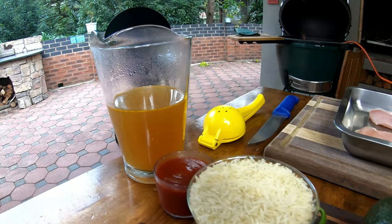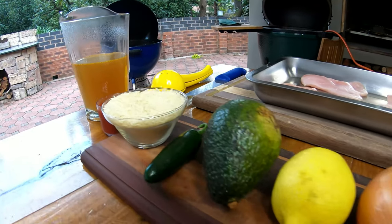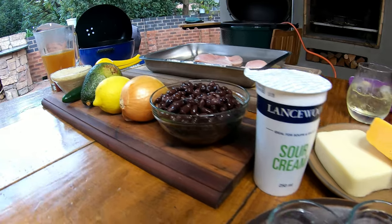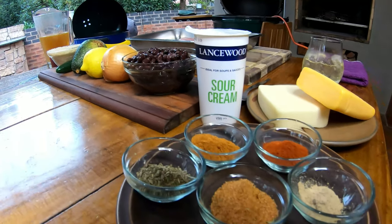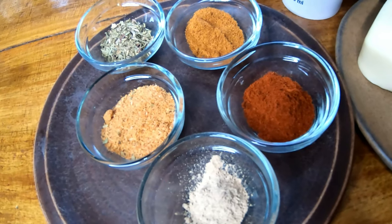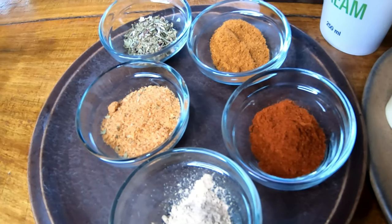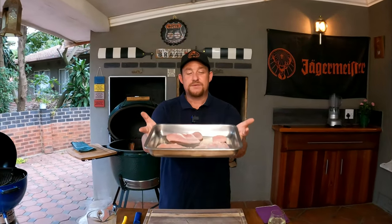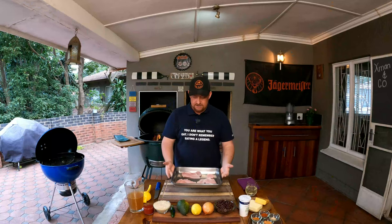Let's get this show on the road. Here are the ingredients — they'll be listed below. We've got beef broth, tomato sauce, rice, jalapeño, avo, lemon, onion, black beans, sour cream as our twist, some spices: mixed herbs, barbecue spice, garlic powder, paprika and cumin powder, and two cheeses — mozzarella for pulling and cheddar for flavor.